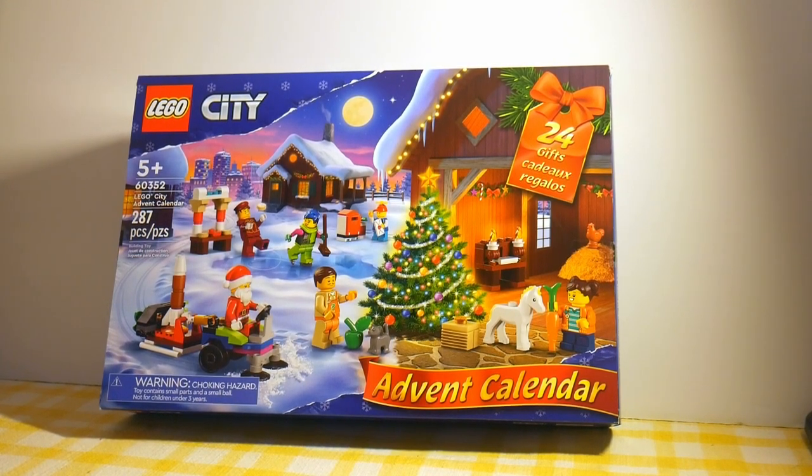Every year LEGO has published Advent calendars. Generally speaking, they publish several different ones. This year is an all-time high of five different calendars, and I've decided I'm only going to do three of them. In the past I've bought every single one most years and written blog posts about them. This year I'm trying something a little different with some video.